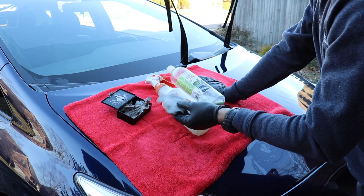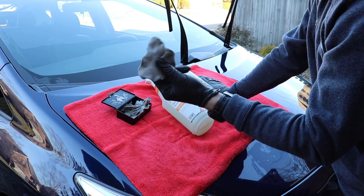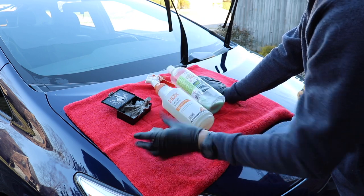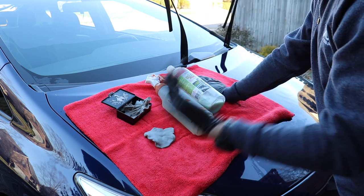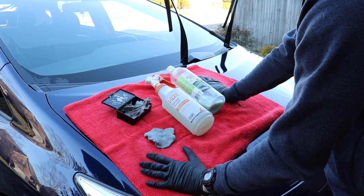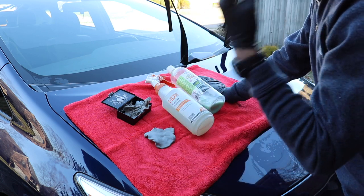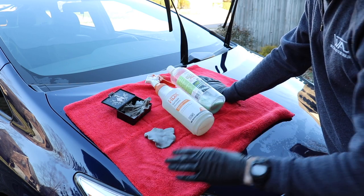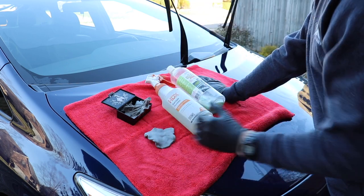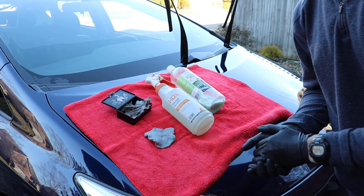Then I've got my clay bar right here and I'm not using all of it — you can see there's still a lot of clay left. I'm just using a smaller piece of it; no need to use more than that. And I'm going to be drying all of that clay bar lubricant off with this Max Shine towel. This is an ultra plush drying towel — it's huge, it works fantastically. So let's go ahead and clay bar the paint as the first step in decontaminating this paint.